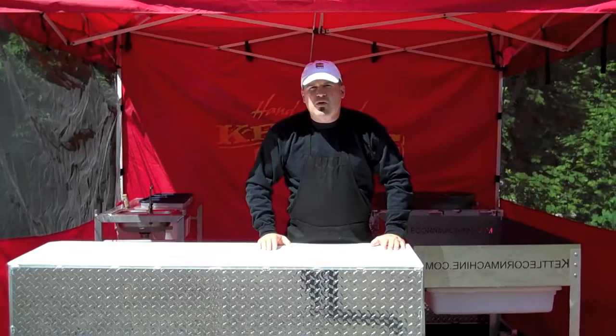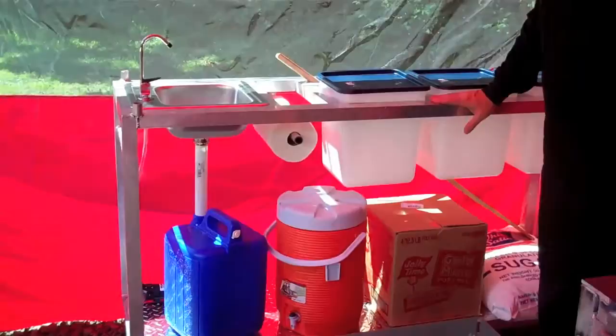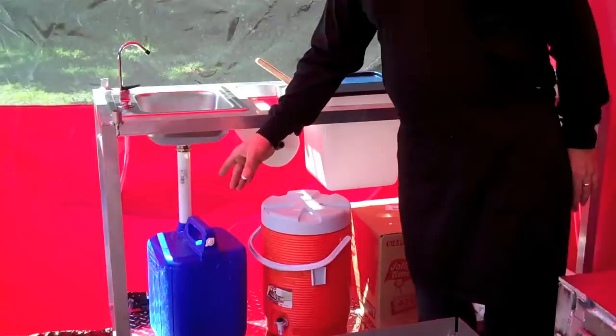Come on over here and I'll show you the rest of it. As you can see, we've designed the KettleCorn Kitchen so you have plenty of room in your tent. This is a 10x10 space. We've got our 160-quart Master Series machine — awesome unit. We've got our sifting and cooling table here. We've got our rear rack with our water jug down here, our catch water, and then we've got an electric pump on this.